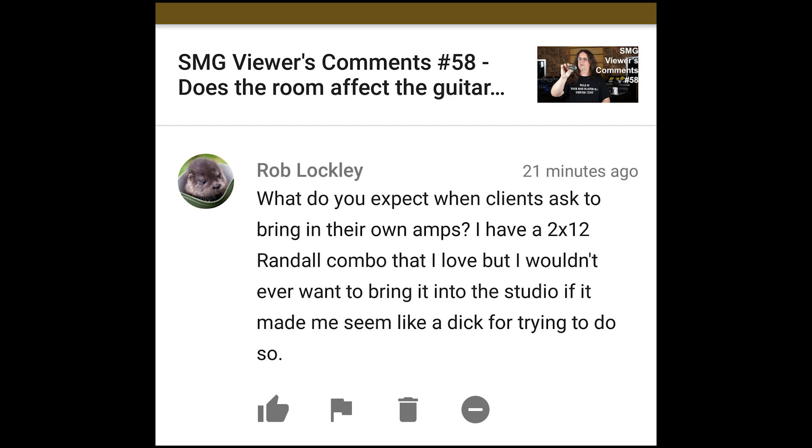What do you expect when clients ask to bring in their own amps? I have a 2x12 Randall combo that I love, but I wouldn't ever want to bring it into the studio if it made me seem like a dick for trying to do so. Generally I try and keep a pretty open mind when it comes to clients bringing in their own amps. I've had guys bring in little Mesa Boogie combos that are wicked — if somebody wants to bring in an Engl Powerball or a Framus Cobra or anything I might not have, okay, cool. But if they want to bring in something like a Line 6 Spider combo — something that's not going to benefit the project — I will try and put a stop to that before it gets stupid.